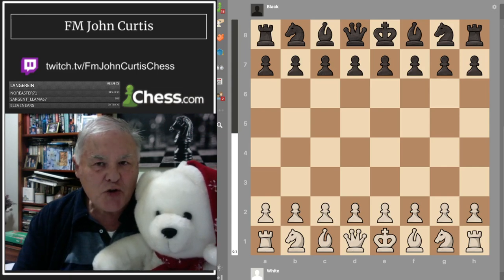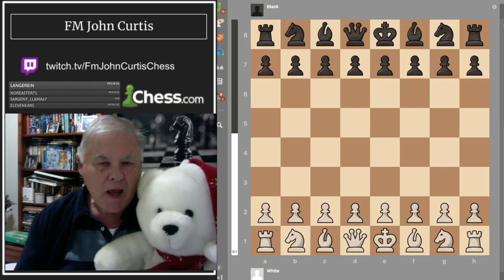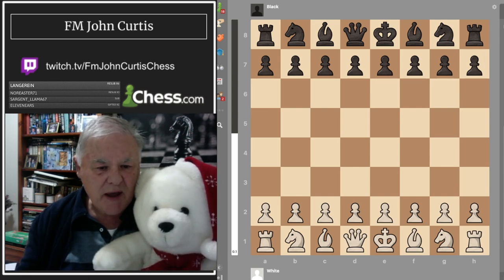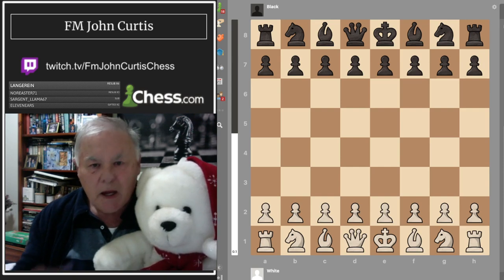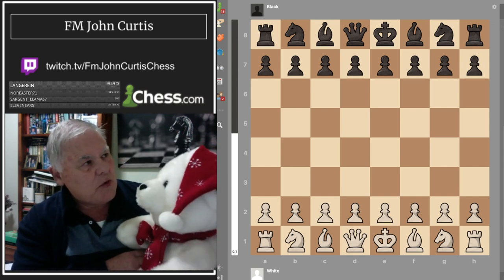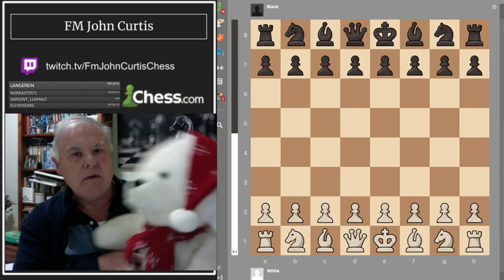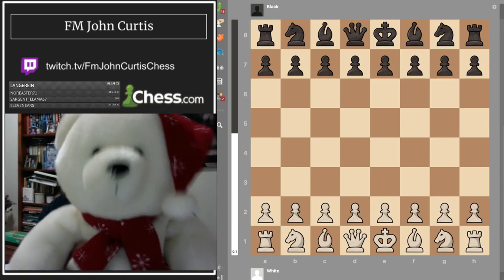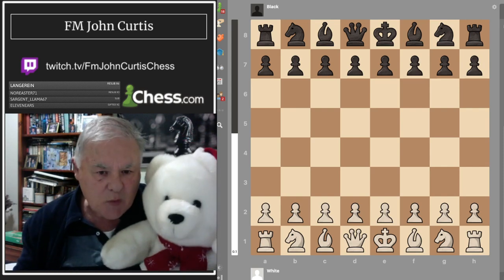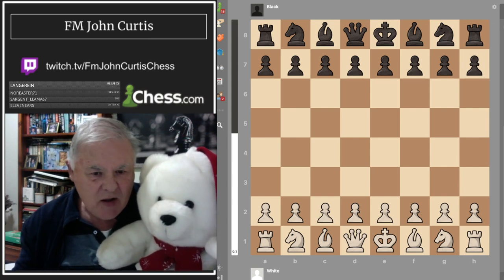Hello, it's FIDE Master John Curtis from Australia, and I'm with none other than Grandmaster Teddy. Grandmaster Teddy and I are going to have a friendly match. What color would you like, Teddy — white or black? Well, I can play any color, Johnny.